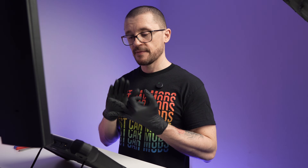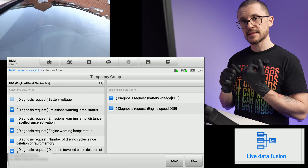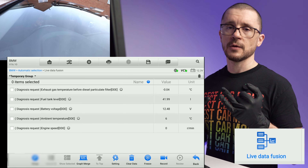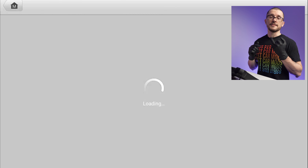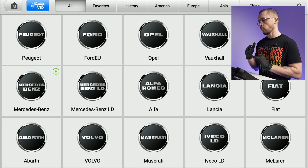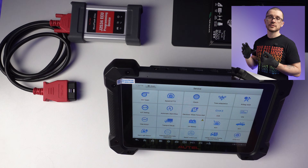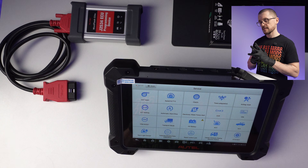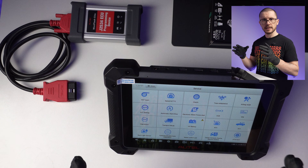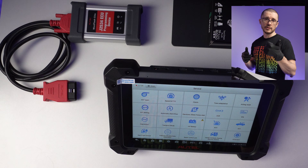What did I like about this tool? I've been impressed with the fact that this unit allows you to create custom live data lists and consolidate the information available in the live data views for a vehicle, which saves a lot of time when you want to check only a few parameters. The vehicle coverage is very extensive. It has unique special functions around odometer, VIN, component matching, ECU replacement, and coverage for older vehicles. The software also checks deployment before actually executing it. Battery life is amazing — I've only charged it twice so far.